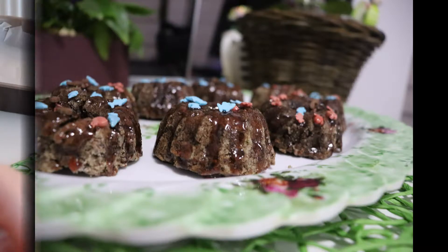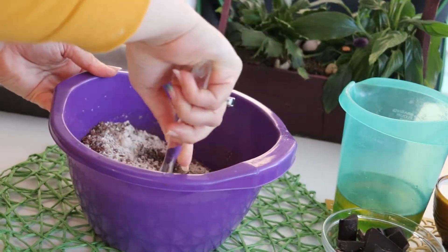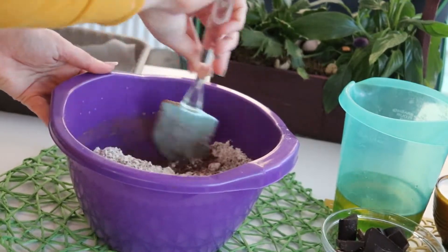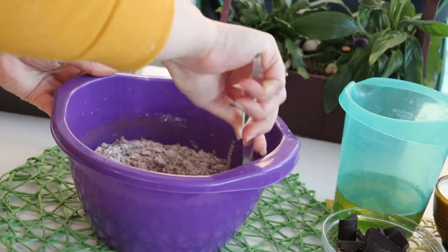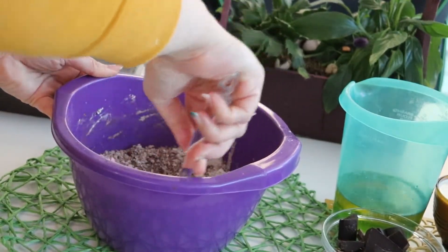Please check the list of ingredients and preparation mode in the description or first comment of this video and let's do this recipe together. So first, I've mixed all the dry ingredients, and also added at this stage the mix of the lemon juice and baking soda.